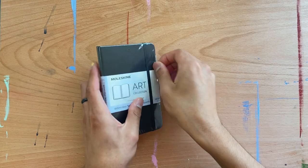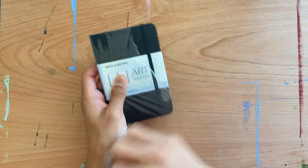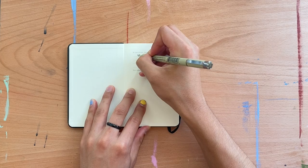So without further ado, let's get into the video y'all. The first thing we're gonna do is unbox the little sketchbook. How fun. The plastic is so satisfying to unwrap, I love it.